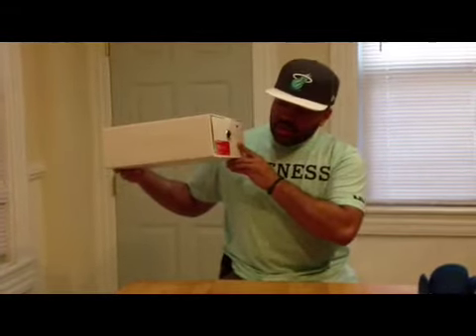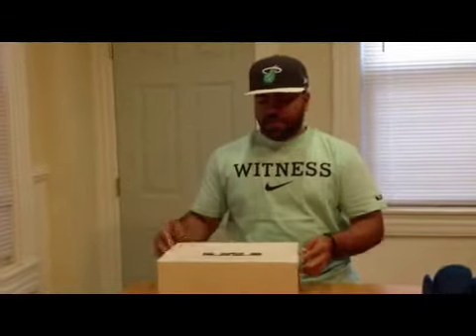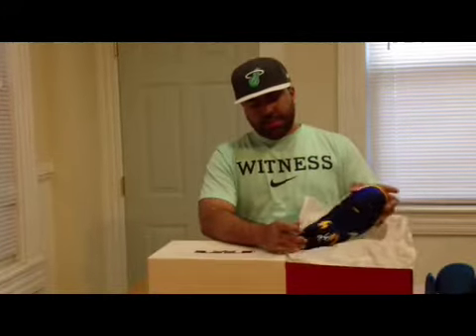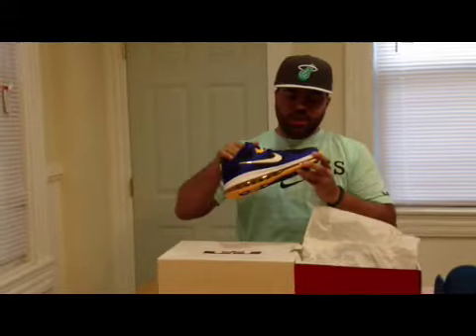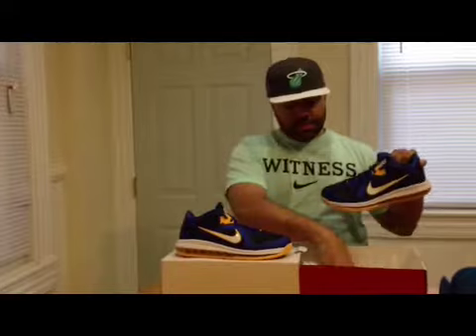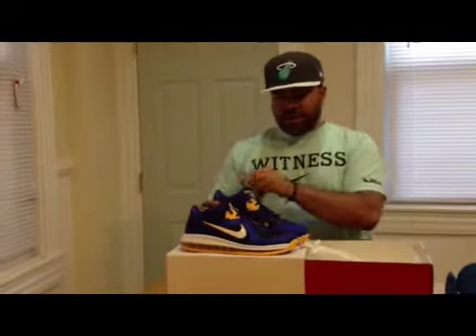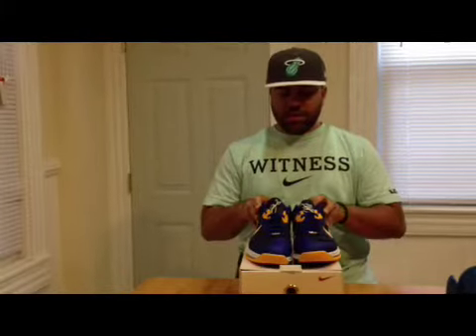You got the LeBron 9-Low. Colorway is Gain, Royal, University Gold, and Mid-Navy. People are calling these the LeBron 9-Low Entourages, but I'll get into that in a minute. Really, really nice colorway, man. I ain't gonna front — in my opinion, these are the second best colorway of the Lows, behind the Floridians.